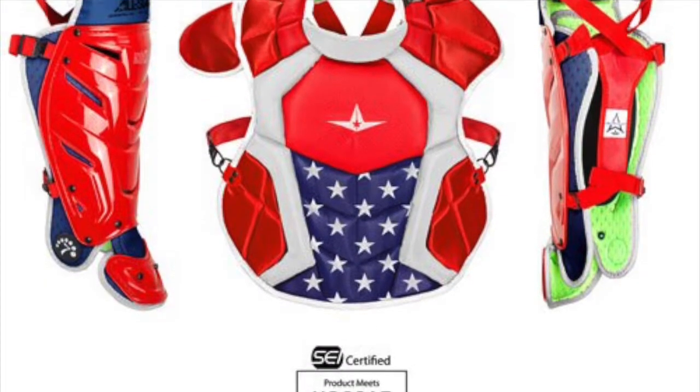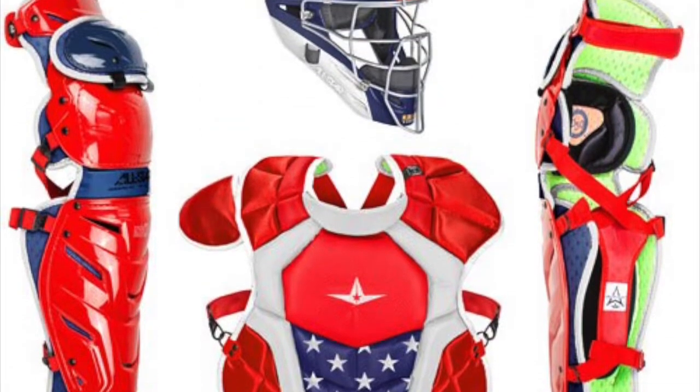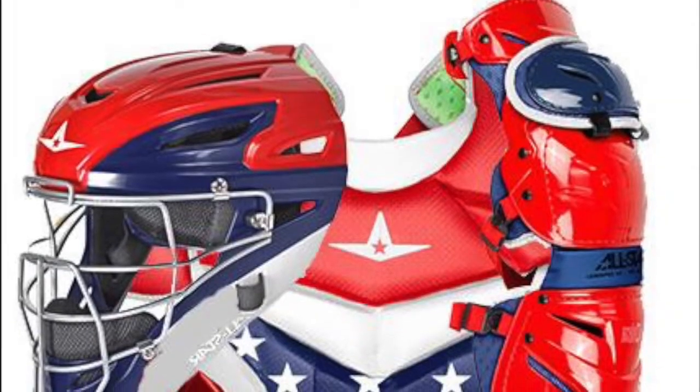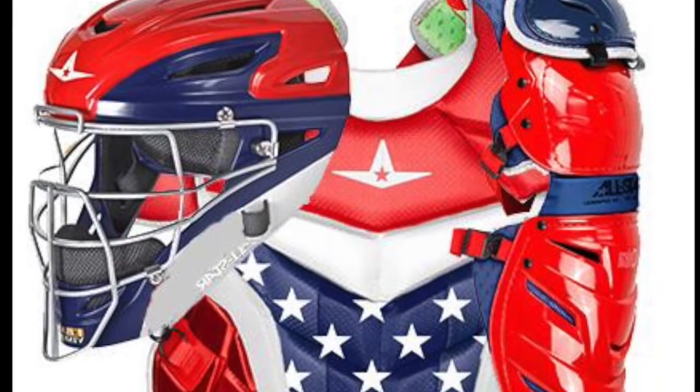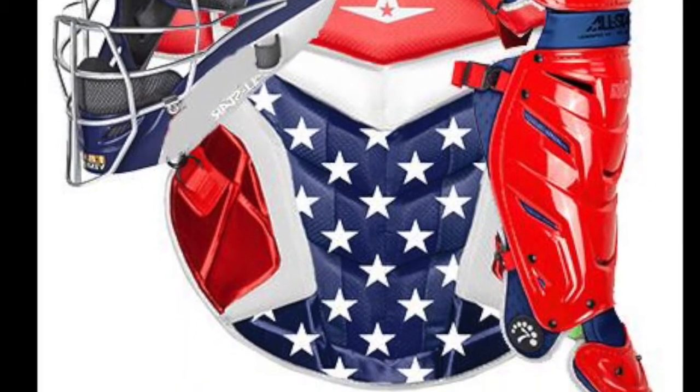However, this set is perhaps most notable for its USA Stars and Stripes design. The LIMQ pivot hinge has never been offered before by any other company in the game. It allows the set's leg guard to completely move with the player.